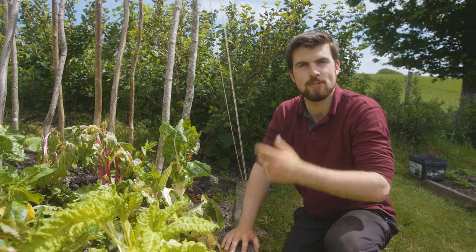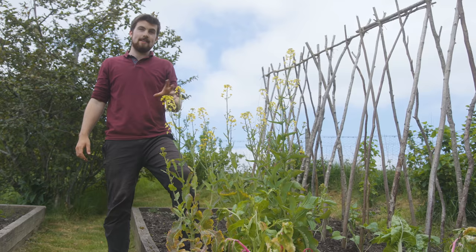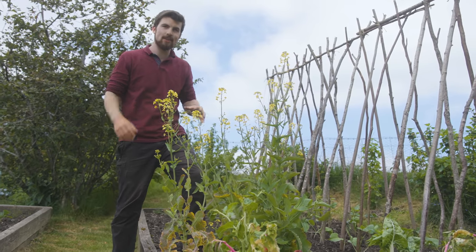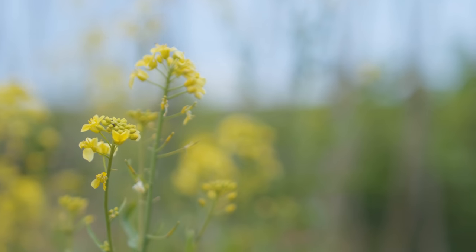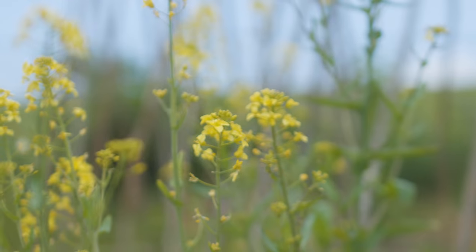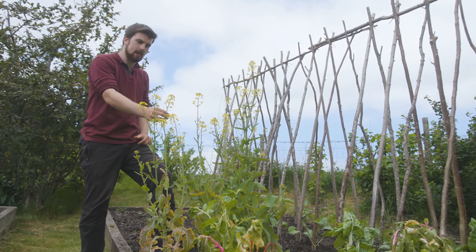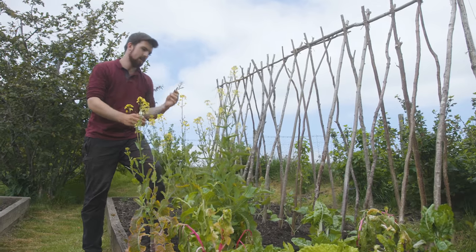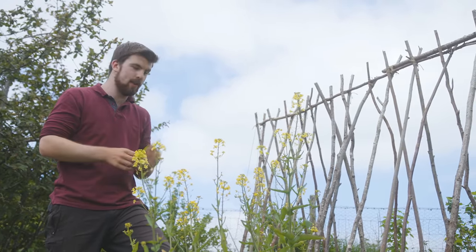I'm going to show you another example which is swede. I've only got four swede plants — that's many because I got a bit hungry over winter — but these are now running to seed. We sowed them around May 2019 and it's now May 2020, you can see what stage they're at. The thing about swede is that you have these flower tops which are edible and really delicious.